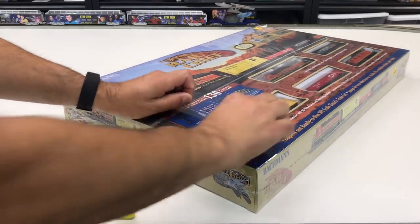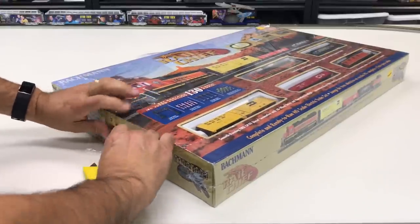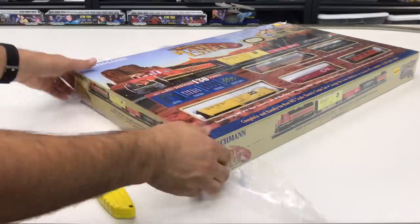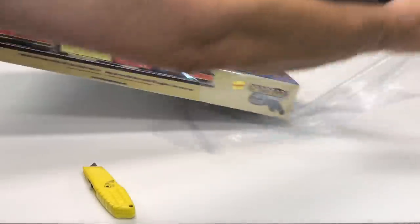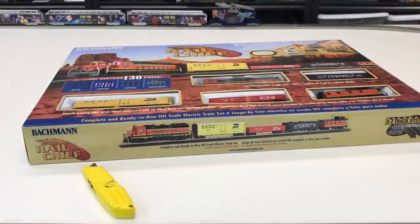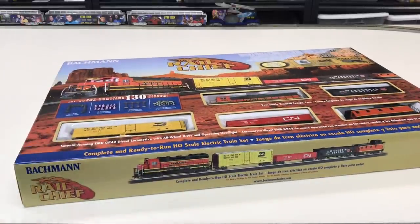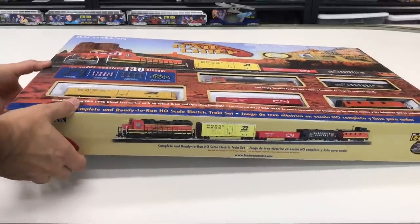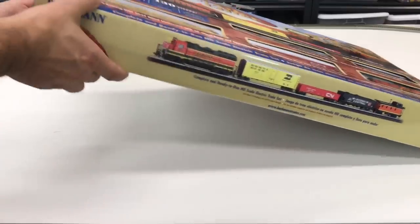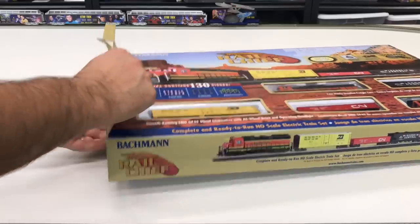I'm not a big fan of the Bachmann accessories. Bachmann is kind of in the middle — it's not the high-end trains but it's not the low low-end either. I think it's better than the toy-grade Lifelike trains, but not as good as another Lifelike or Walthers product like the Proto 2000, which are obviously much better. But this is a great easy-to-set-up train for beginners, which is what's very appealing about it.